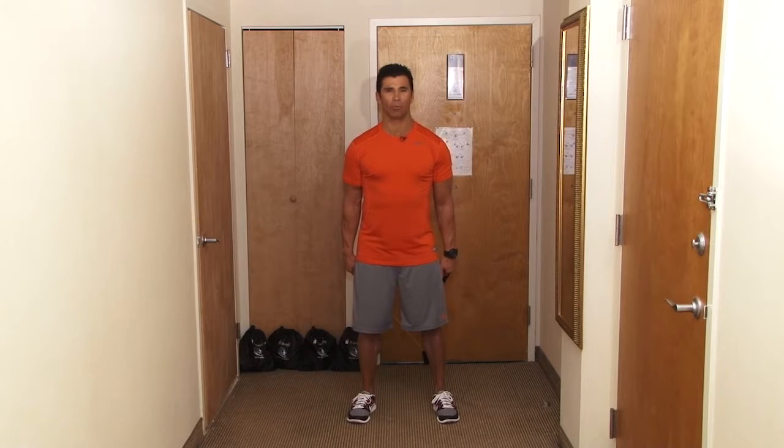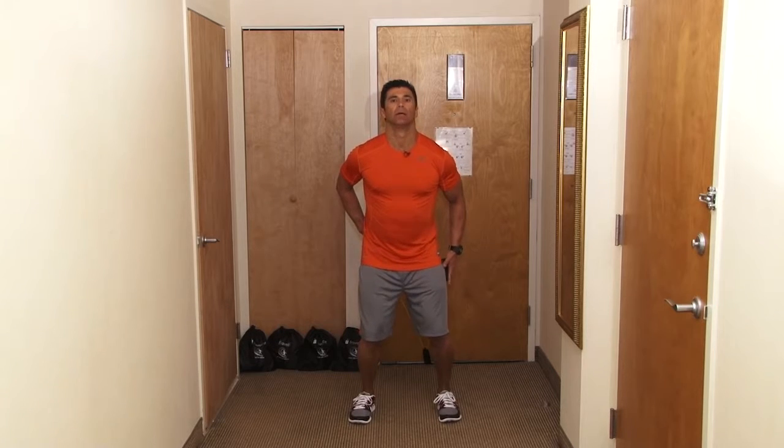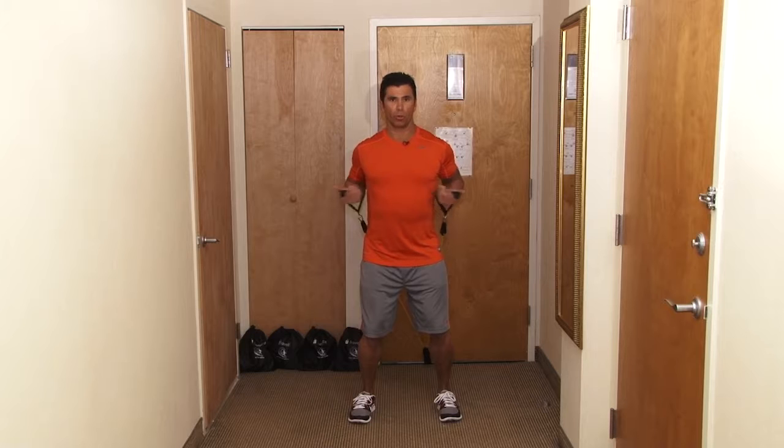The next exercise we're going to do is a decline press. I want your feet shoulder width again, bend your knees, protect your lower back. Hands are going to be reverse grip. Right here we're working the lower part of your chest.